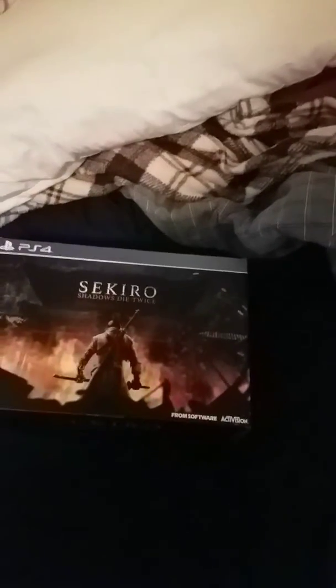Hey guys, this is my new set, Sekiro Shadows Die Twice Collector's Edition. I wanted to show you guys what it's like inside. My first video — yes, I know — but welcome aboard.